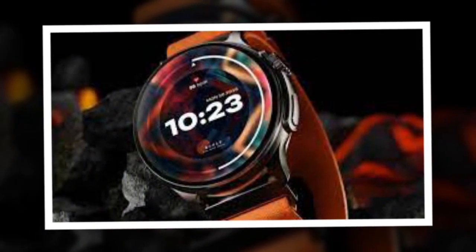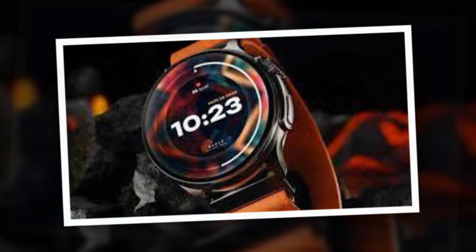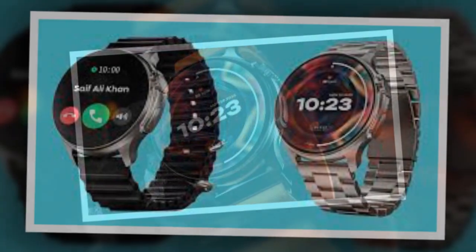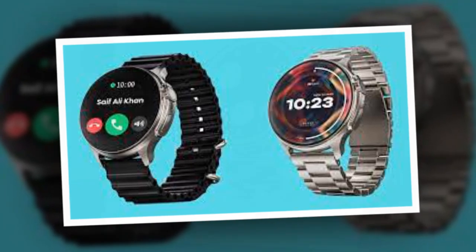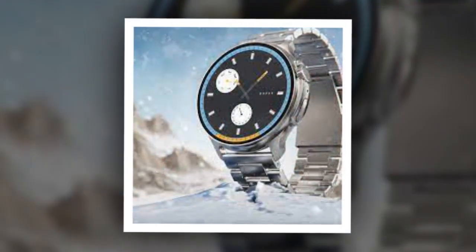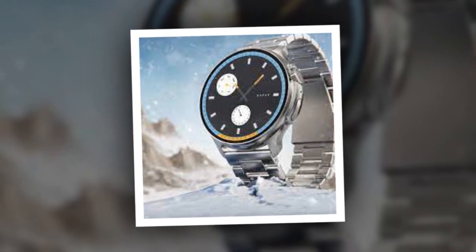The new smartwatch from Bolt comes with a round dial and a rotating crown. It sports a 1.43-inch Super AMOLED display with a resolution of 466x466 pixels, a peak brightness of up to 500 nits, and also supports an always-on display.